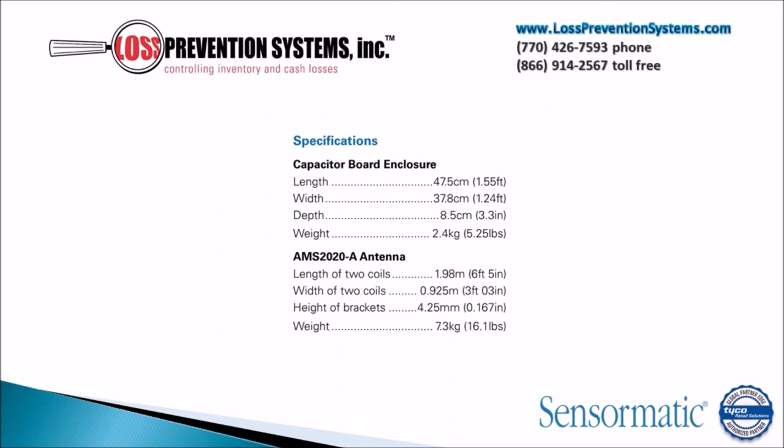The capacitor board enclosure featured in this system is only 1.55 feet in length with a width of 1.24 feet and a depth of 3.3 inches. The AMS-2020A antenna with two coils is only 6 feet 5 inches long with a width of 3 feet and 0.3 inches.